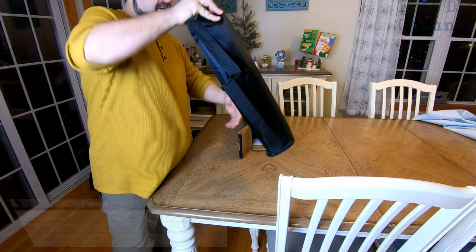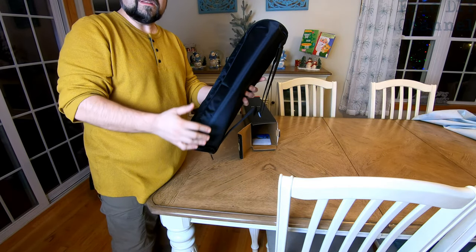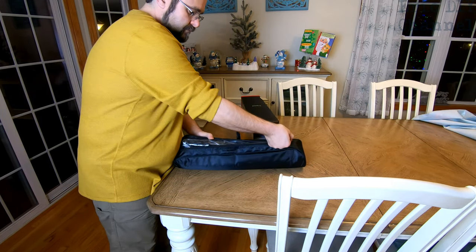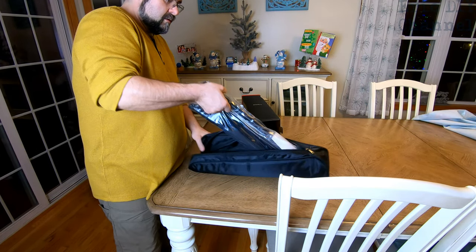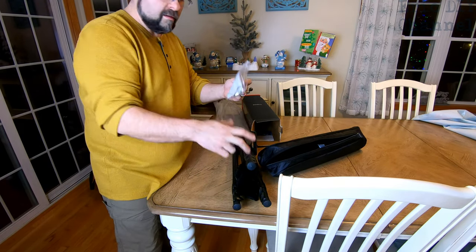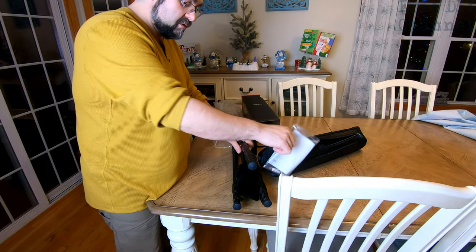This seems to be an awesome carrying case — nice to see this right off the bat. We're going to unzip it. You have the main stand in there, along with adjustment tools and directions just in case you want to use them.